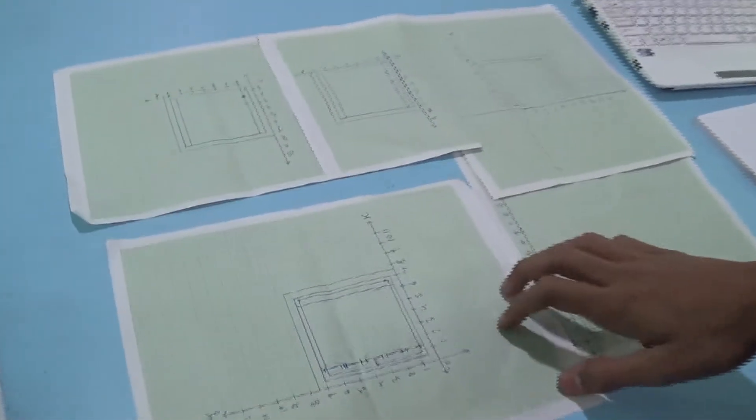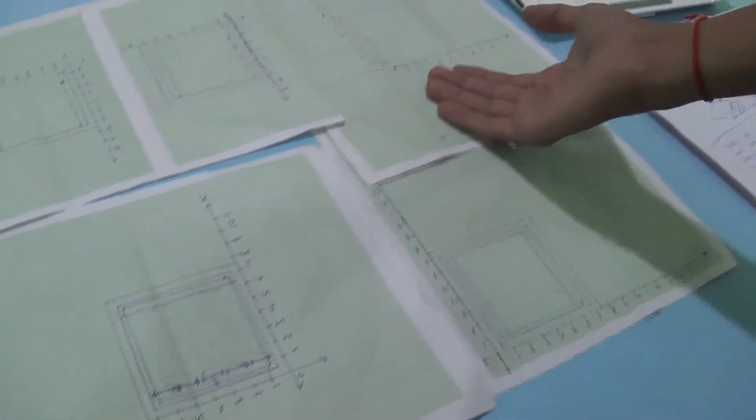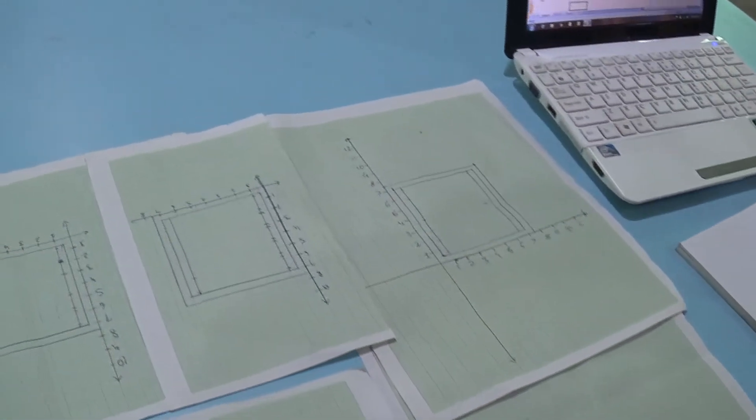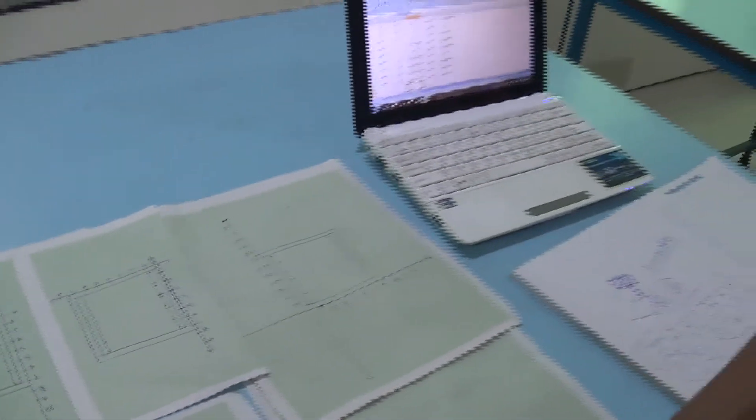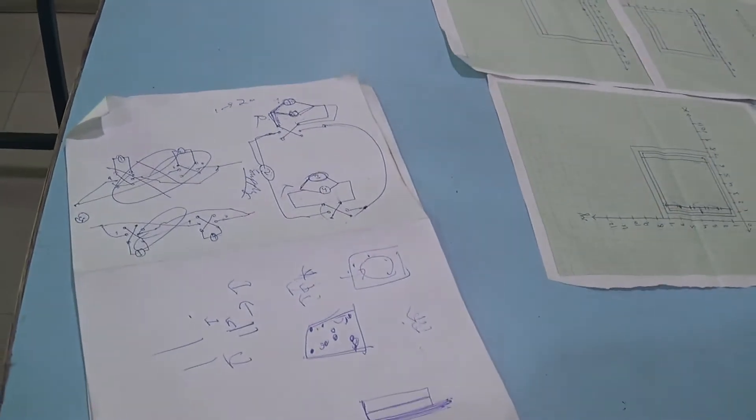Hello friends. We first made the robot design and the designs of the arena on graph paper. We first made rough graphs and then finalized them on the laptop. We also made the designs of the switches and the circuit board on rough sheets. We used DPDT switches.